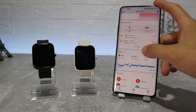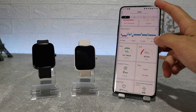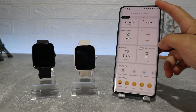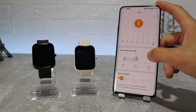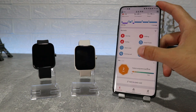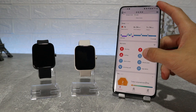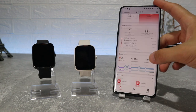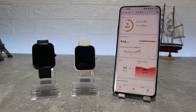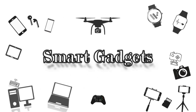The same options apply for the BIP3 as well. So this is pretty much it on the Amazfit BIP3 and BIP3 Pro — how to connect and what to expect inside the app. In the next video we will show you how to connect your watch with iOS. I really hope you enjoyed and found this video interesting and helpful — hit the like button, subscribe to our channel, and we'll see you in the next video with another smart device.